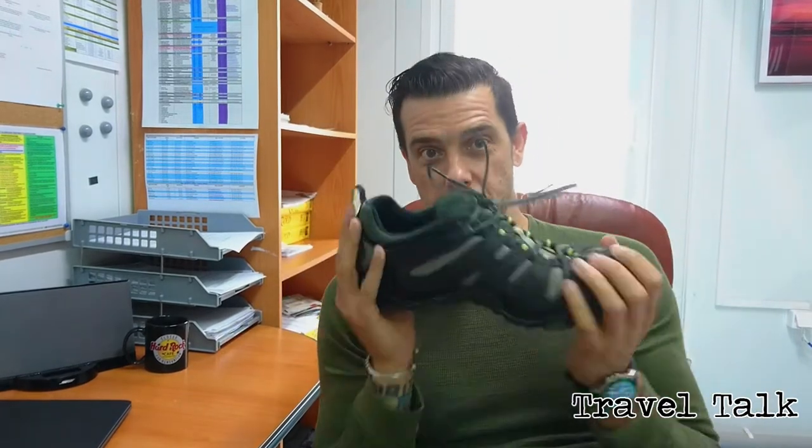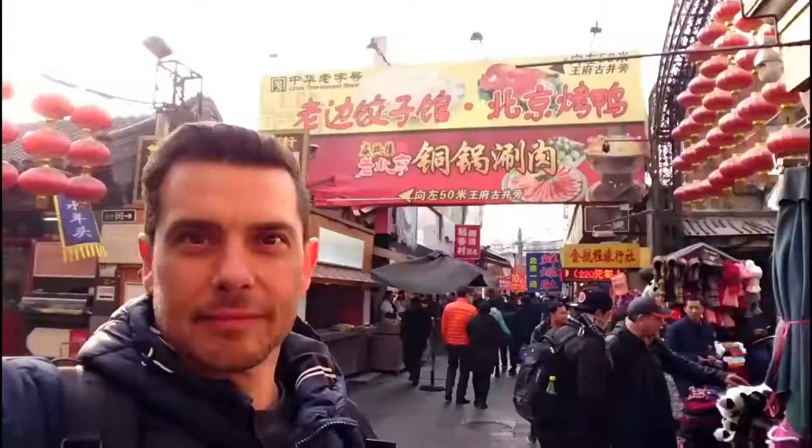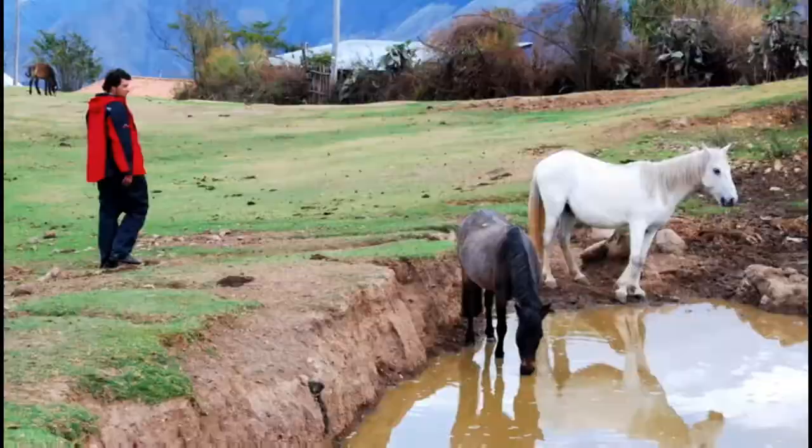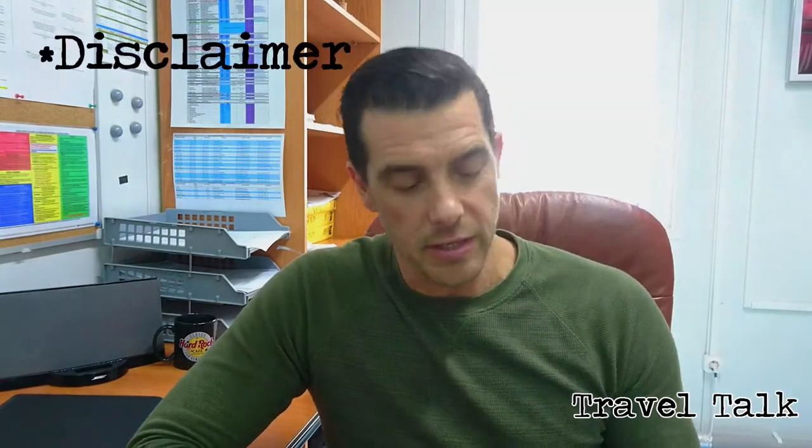Hey fellow travellers, welcome back to Travel Talk. My name is Philip and today we're talking shoes. We're back on Travel Talk, the channel that covers all your travelling needs, and I'm going to do a quick gear review on this Merrell shoe, the Chameleon Wrap Slam.